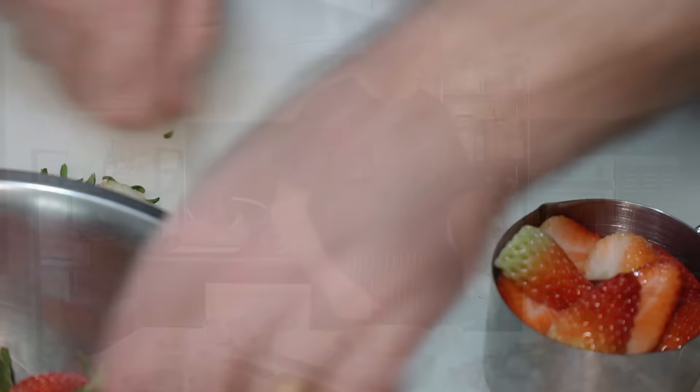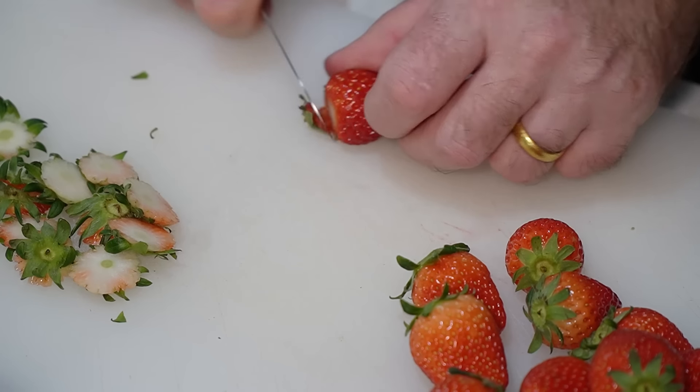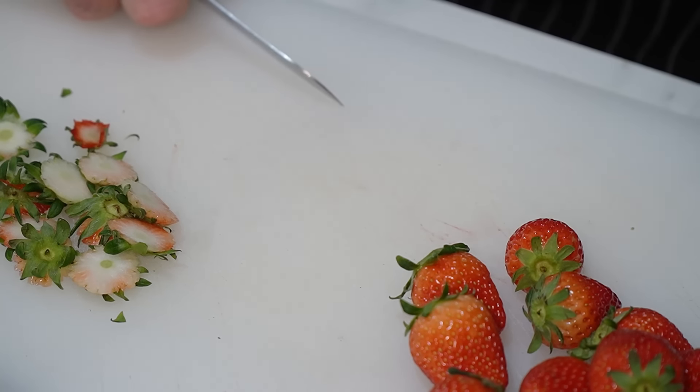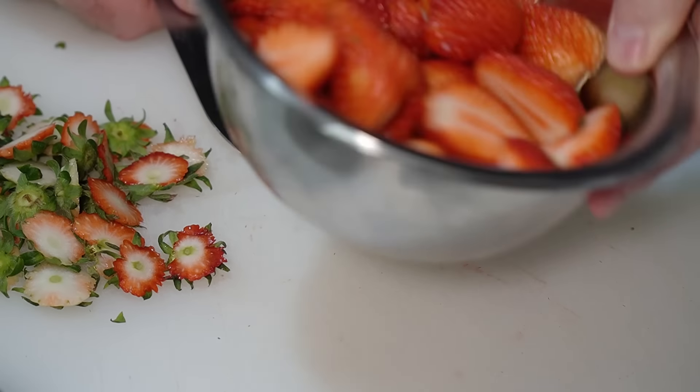I'm just putting these in a cup at the moment because I'm working out the recipe as we're going along. About 120 grams per cup — we're going to do about three cups, I reckon, so 360 grams of strawberries. And we're going to want about three cups of rhubarb the same — fantastic lovely rhubarb.